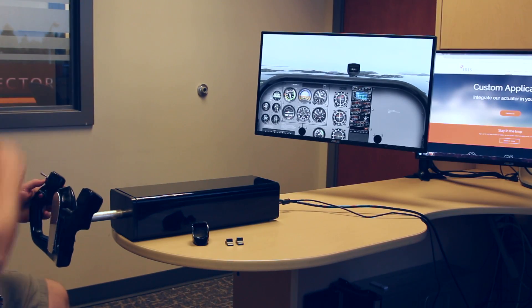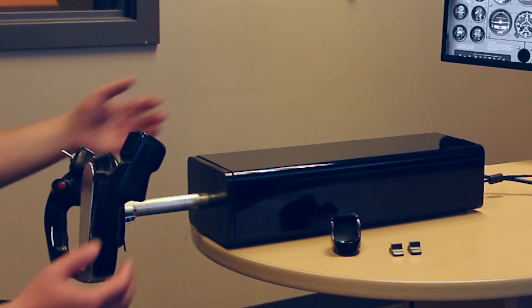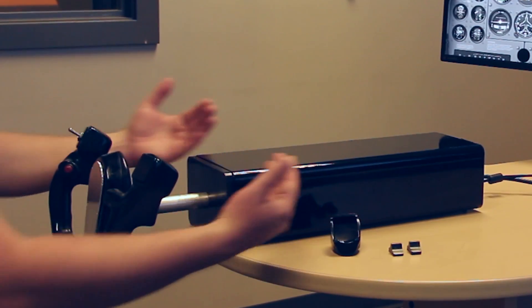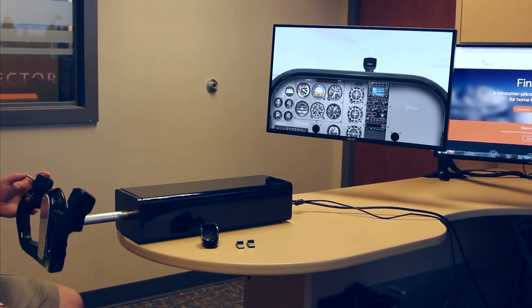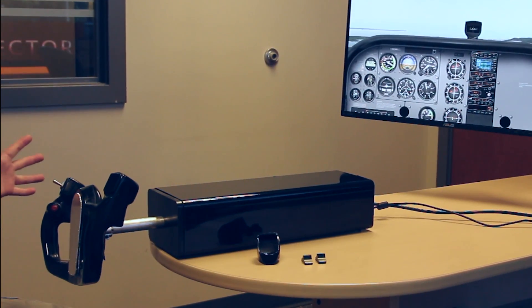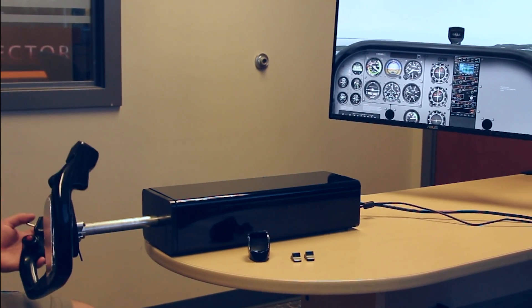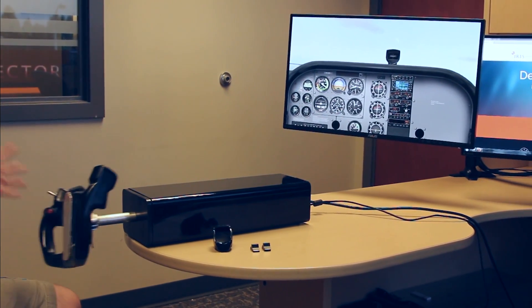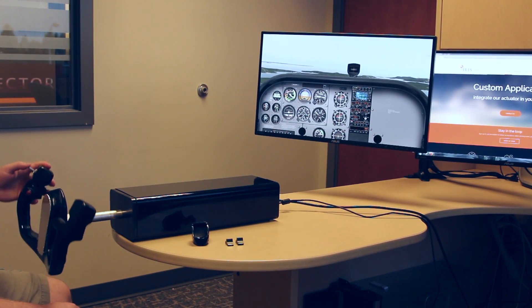I haven't set up trim functionality with X-Plane. Basically all the trim switch does is it tells a microcontroller where that neutral resting position should be on the yoke. I'm applying pressure with my hand right now to keep the aircraft in this attitude. If I release my hand, the nose drops. This is standard that you're going to find on any aircraft. As you change the aircraft's attitude, the controls are naturally going to want to come back to a natural resting position.